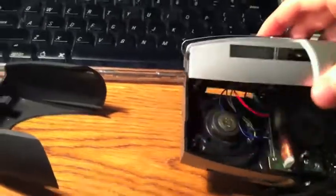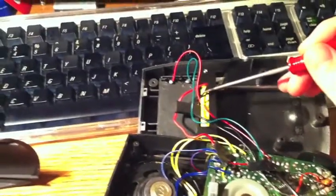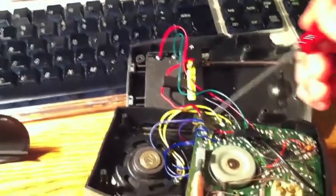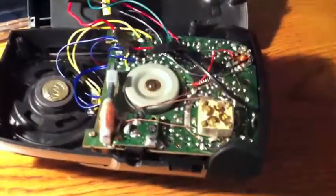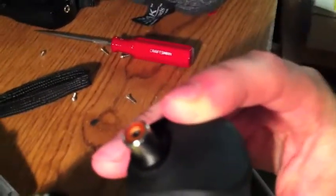So I tore this apart. We have right here the two NICAD battery cells going through these two wires — black and red — coming up here. I jumped off of those, took my little cable, and I have it hooked up to an RCA connector. I would have used a better connector but that's all I had laying around, so let's throw this back together.